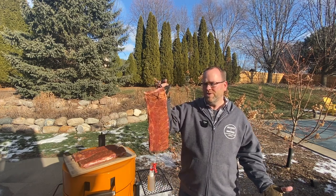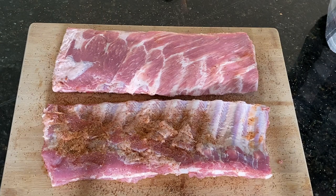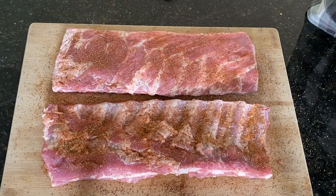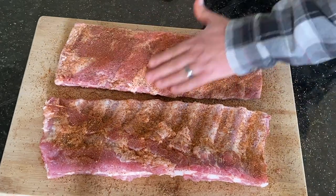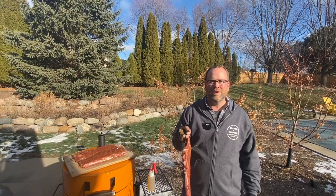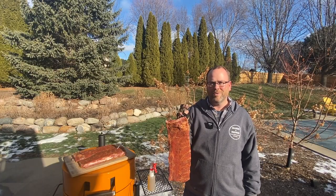As far as seasoning, we're just using one of my house blends that I use a lot, tweaking slightly here and there. I'll put the recipe I'm using today down in the show notes/video description. I'm always tweaking things a little bit, but check that out if you haven't tried any of those rubs — I think you'll really like this one.